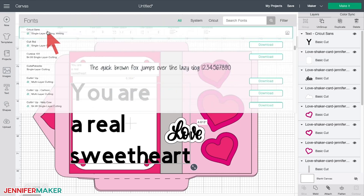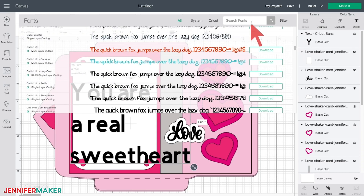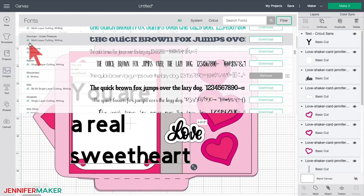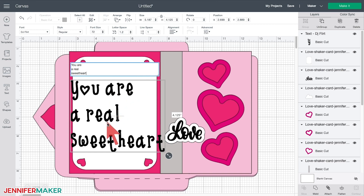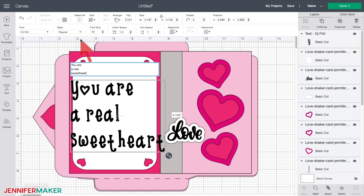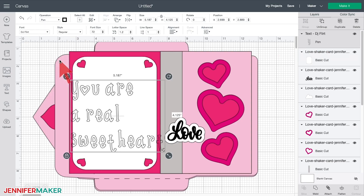Next, select a font by clicking on fonts in the upper left corner and clicking one to select it. If you want a single line writing font, click on filter to find just writing fonts, and then click on one that looks good to you. I've chosen DJ Flirt for this card, which comes in a regular style and a writing style. You can switch between those two with the style drop-down menu. If you choose a writing style, Design Space will automatically switch its type to draw for you. If you choose a regular style, you'll need to manually change its type from cut to draw in the operations menu at the top yourself.